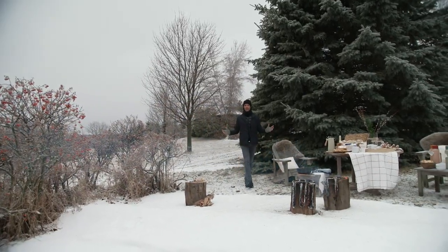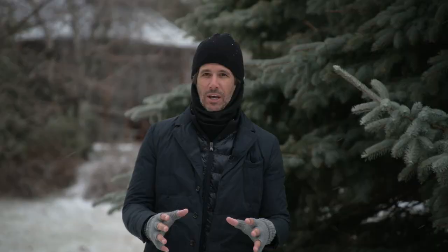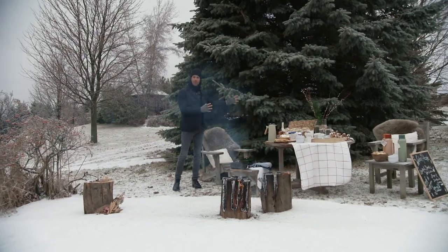So whether you're entertaining in a beautiful setting like this in the country or in your backyard, there's a few essential things for entertaining outdoors in the winter. Number one, pick a spot that's a bit sheltered. I picked this because it's behind the trees.